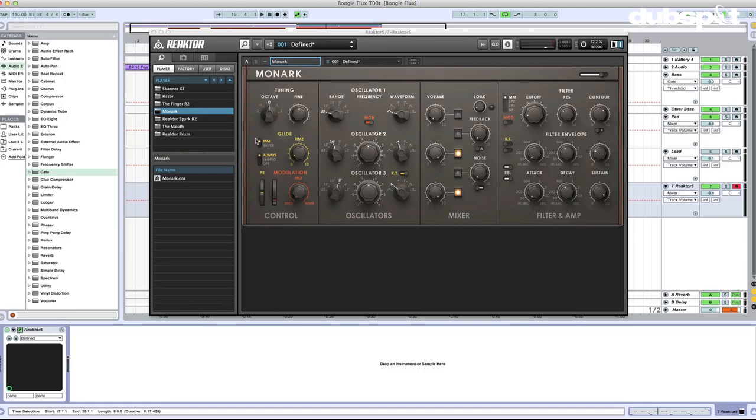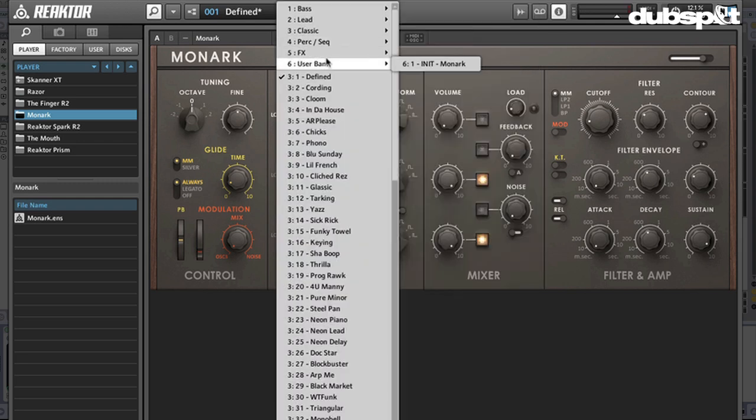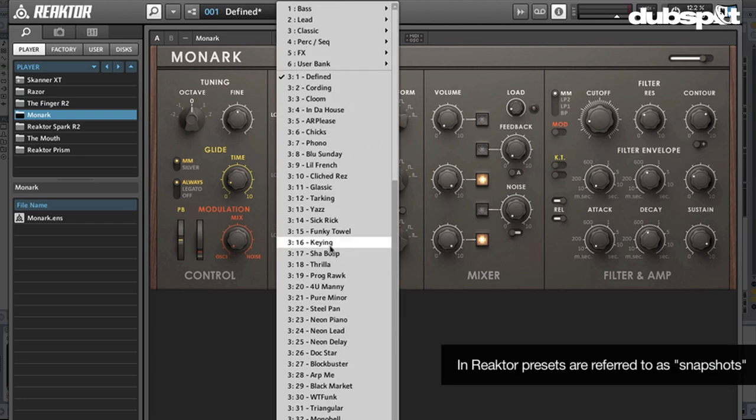I've instantiated Monarch here. You load up Monarch in Reactor — you can find it under the Player tab in your browser there with the magic wand. Let's take a listen to the init patch, also known as Defined. The Monarch is basically an emulation of the Minimoog, so it has some really basic features. It's cool because it's very simple and just has a nice, straightforward, raw analog style sound. You can go through the presets here, also known as snapshots in Reactor.